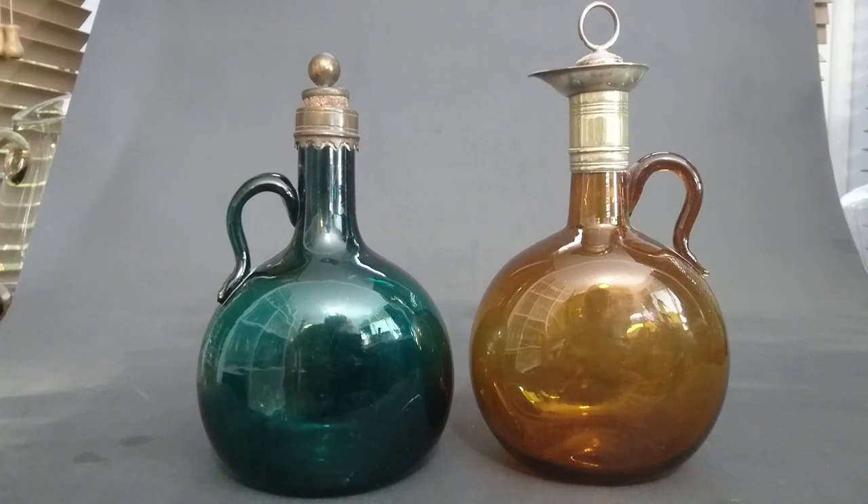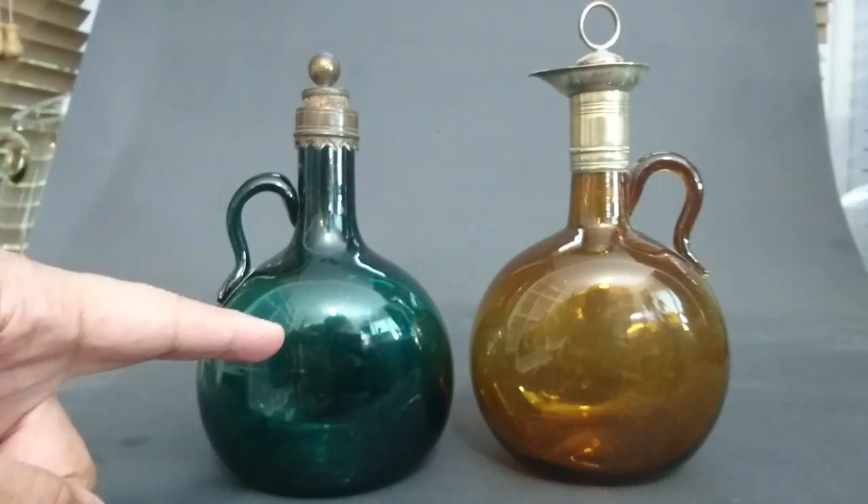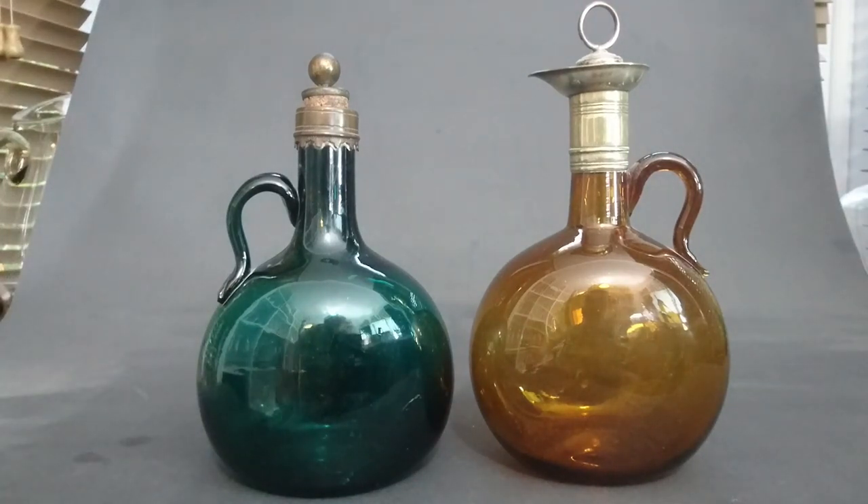These are the two Bocksbeutel decanters I have and they look very similar, but in fact they're very different beasts and require different levels of skill to make. The brown is not such a good color — green is better as far as value goes. You also see blue ones, amethyst ones, and pale amber/brown. I think brown is the worst color.